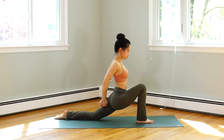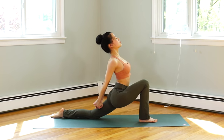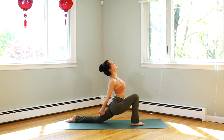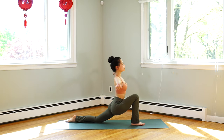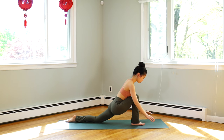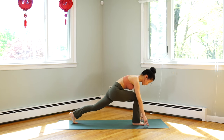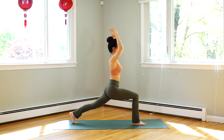Exhale, interlace your hands behind your back, tighten your back muscles, and back bend. Look at the middle of your eyes. Keep your hips in line with your right knee. Slowly release your hands, exhale, hands down either side of your right foot. Touch your left toes, lift your hip up. Inhale, hands up, look forwards.